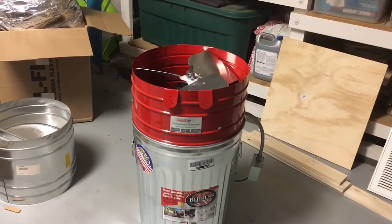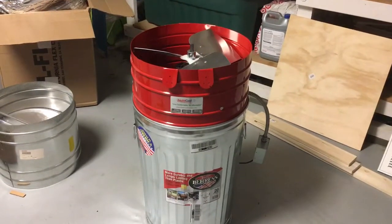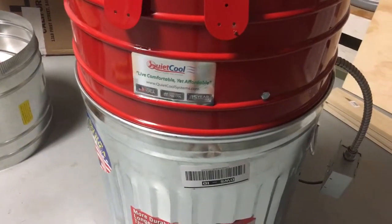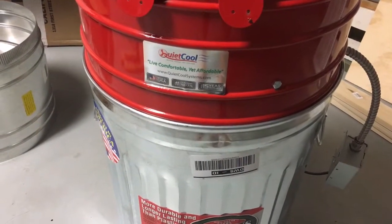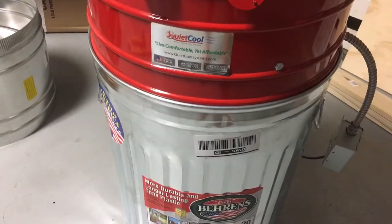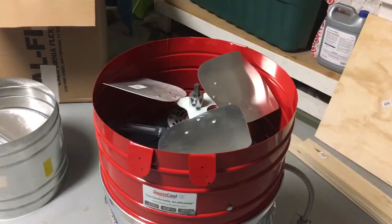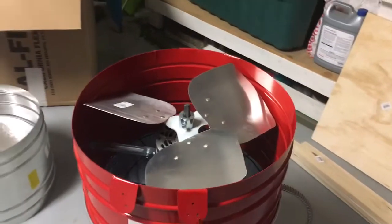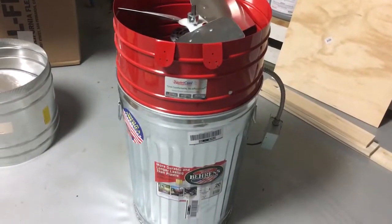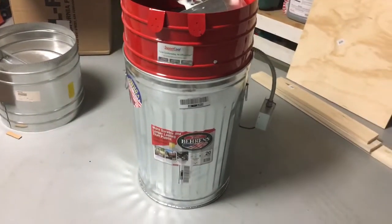This is the attic fan with the metal trash can acting as a coupler. It's actually close to being a perfect fit. The trash can is going to serve as a coupler between the attic fan itself all the way to the flex duct. The reason for that is that the diameter of the trash can is over 17 inches, so there's not really an easy way to get that onto the flex duct directly — that's why the trash can is in between serving as the coupler.